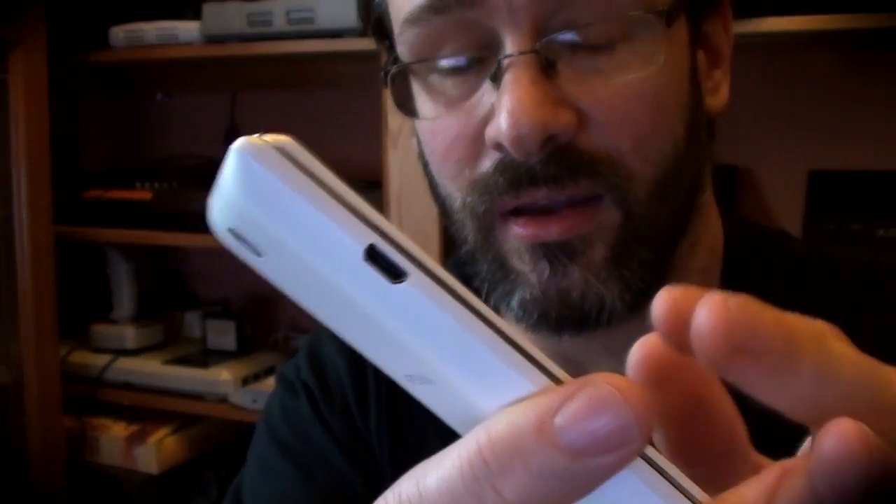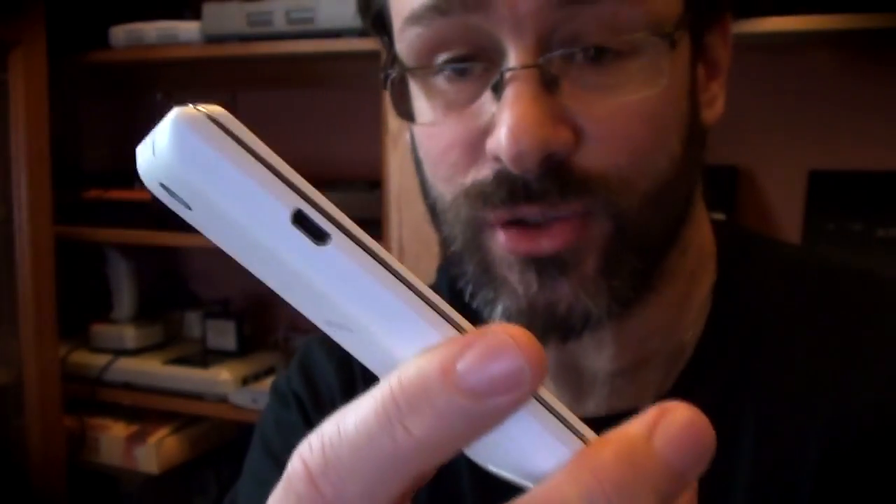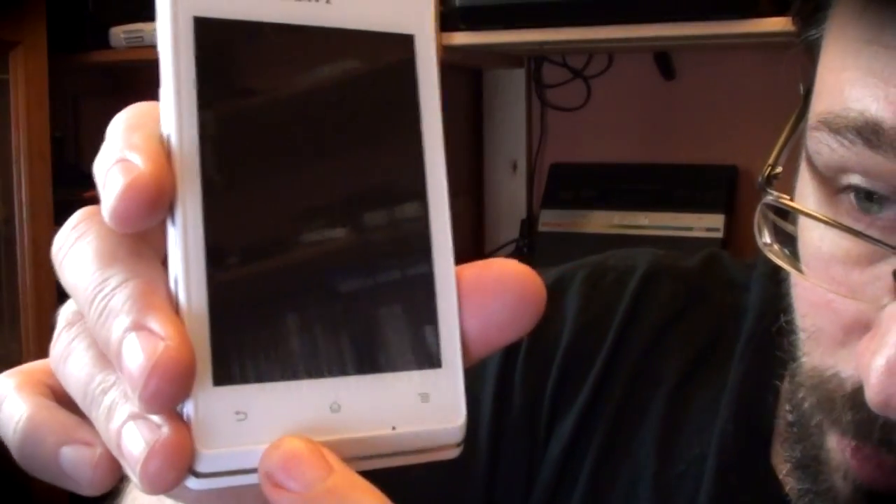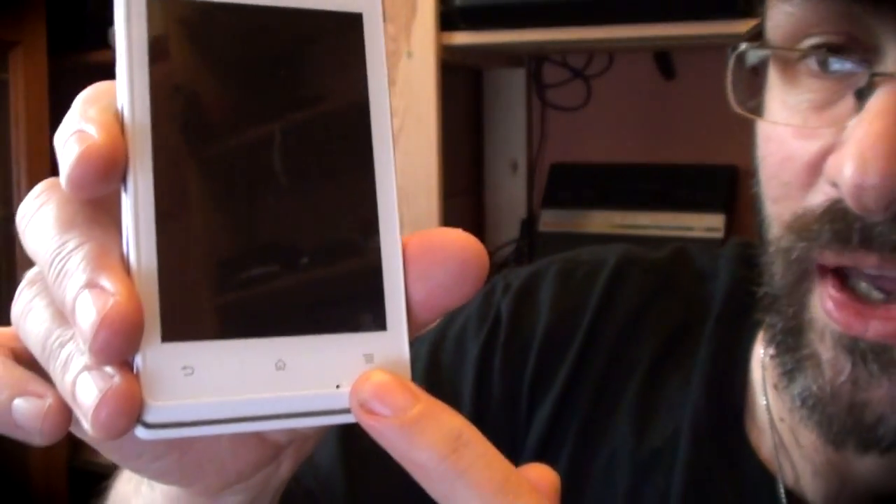Micro USB input for data transfer and charging, headphone socket. I can't remember the dimensions of the screen but it's much the same as the iPhone 3GS. The things that you would normally get on the screen aren't — they're below the screen, but they work in the same way. So you've got your back button, your home button, and this is like a pull-down menu thing. The speaker is on the back.